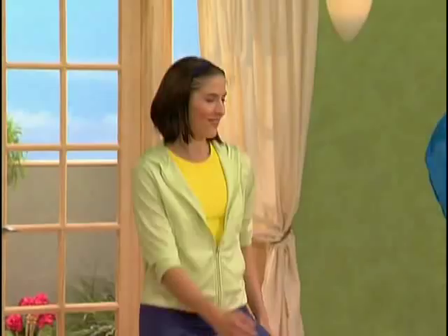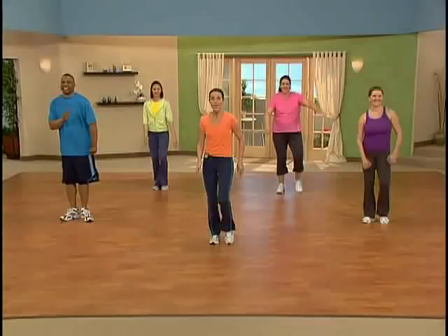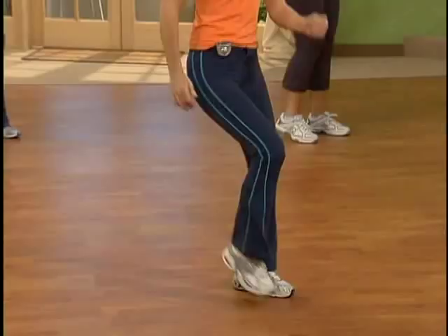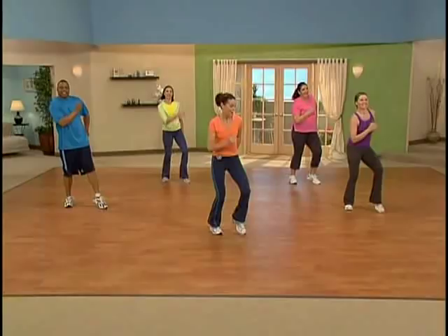Let's stay here for four more and we're going to travel this up to your right angle. Two more, here we go. Let's walk it up, gang. Take it up — two, three, and tap. Tap it out. Beautiful. Now keep that back straight. Have the arms move naturally with the movement. One, two, three, tap. Good job.